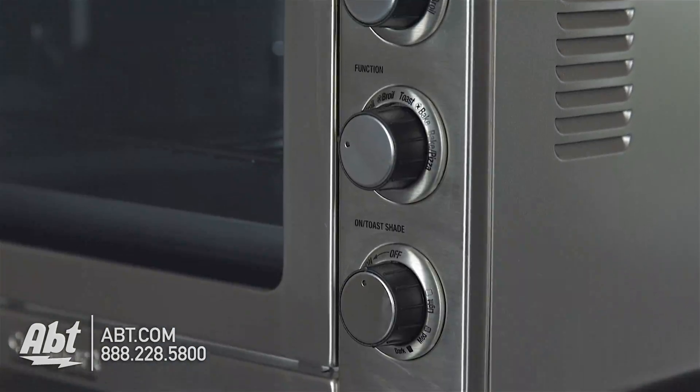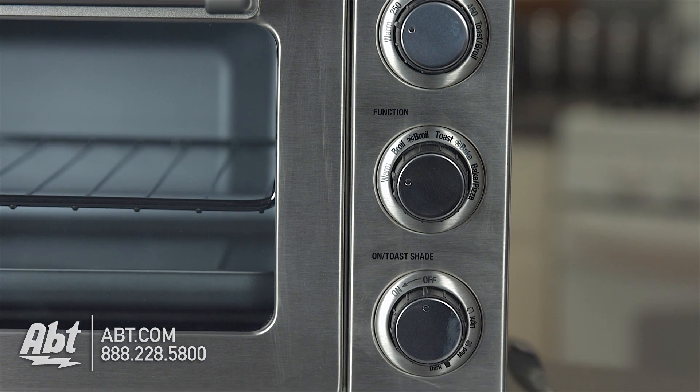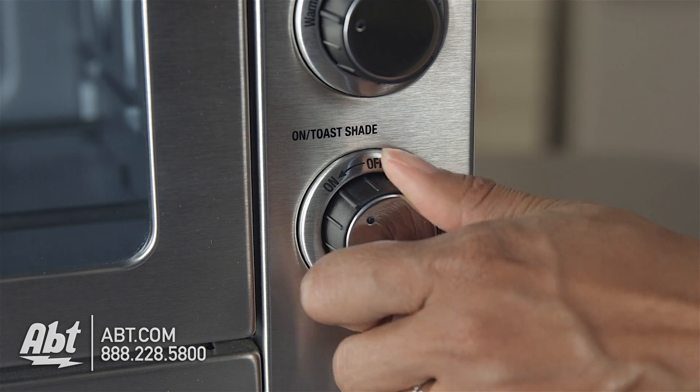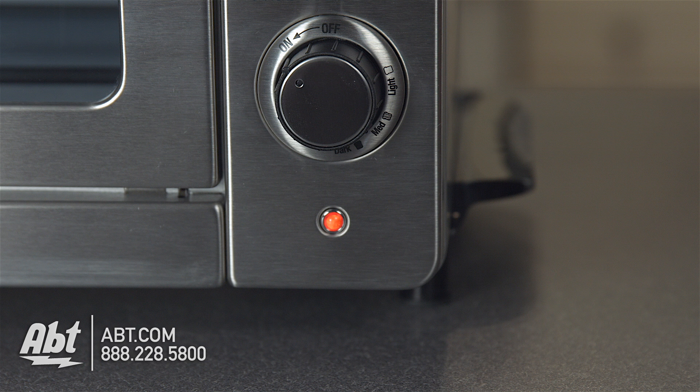It has three black knobs with stainless accents that control the oven temperatures, the five oven functions, and toast shades. The toast shade dial has the option to stay always on so that the oven continues to cook until you turn it off manually. There's also an oven-on indicator light.